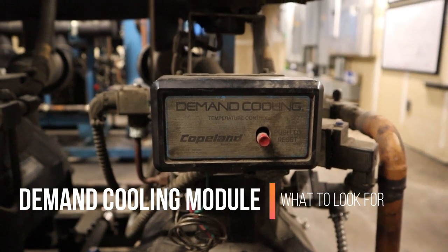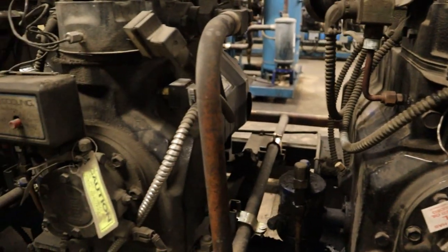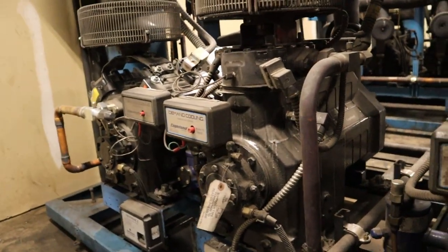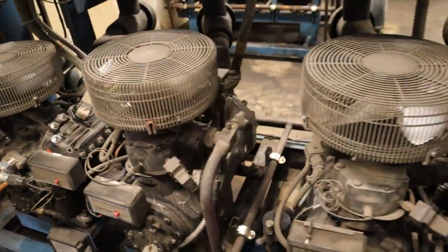Welcome to the world of R22 low temp demand cooling and what to look for. Some stores still have R22, some are being retrofitted to 407A or 448, so the gas is changing, but demand cooling is still in play. Today we're going to be showing you what to look for when it goes off in demand cooling.